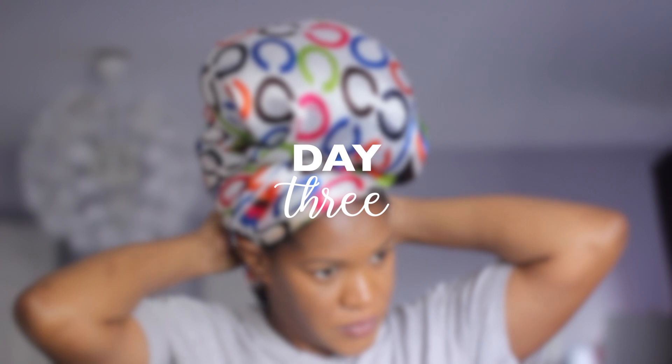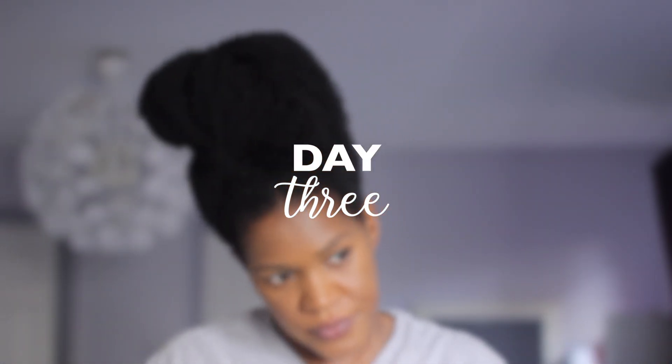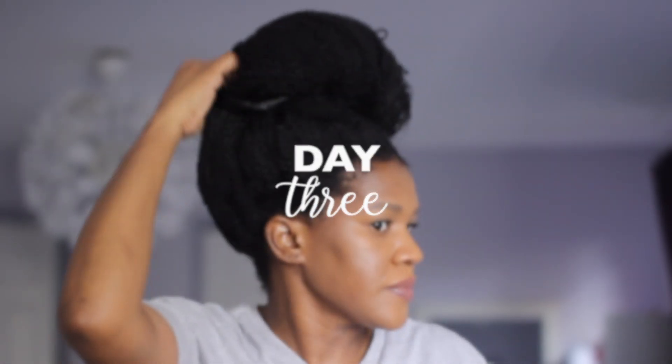Here's my hair all done — stretched and shaped to my liking. So here is day three. I slept with my hair in a very loose bun, so all I need to do on day three is just shake it out, adjust it, and fix it. I don't need to do any stretching this time because I already stretched my hair on day two, so I just gotta fix it to my liking.